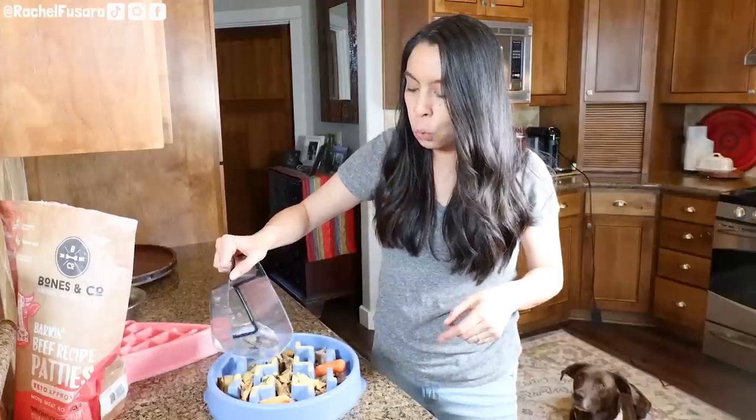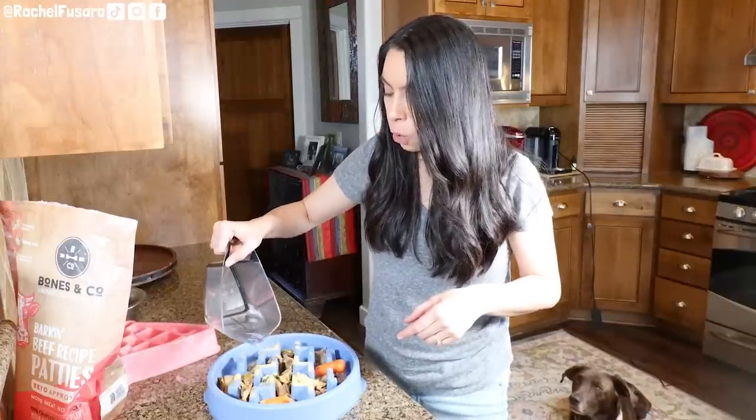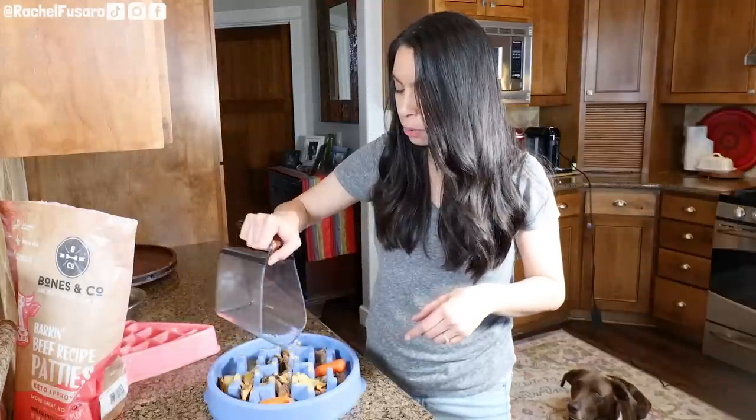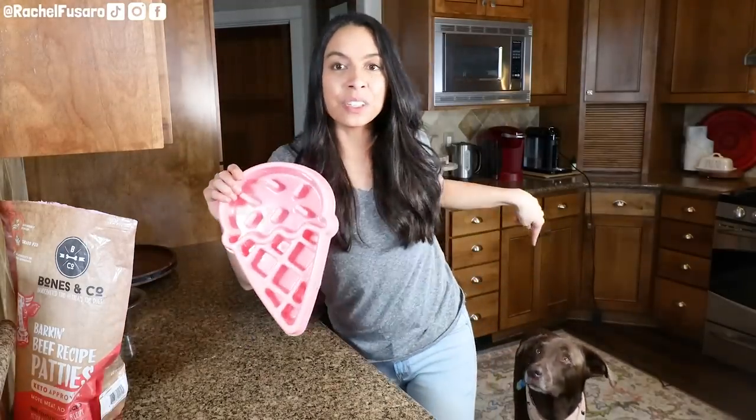Once I put all the ingredients in the bowl I often add some kind of liquid for added hydration. Right now I'm going to add some plain warm filtered water. I actually only give my dogs filtered water. If you want to know what filter I use, check the shop link listed below.